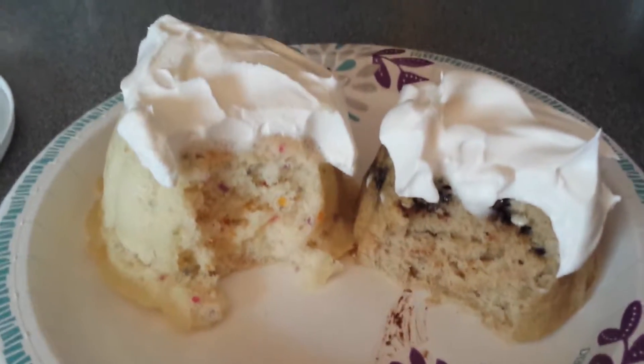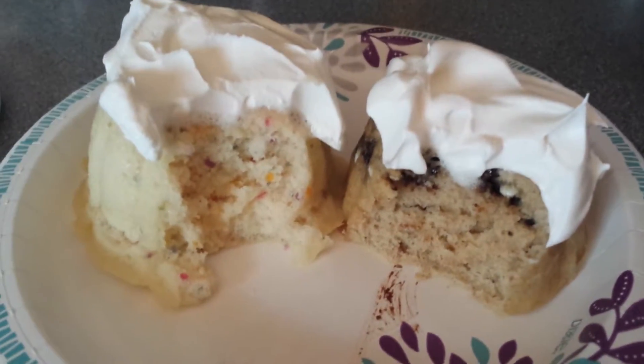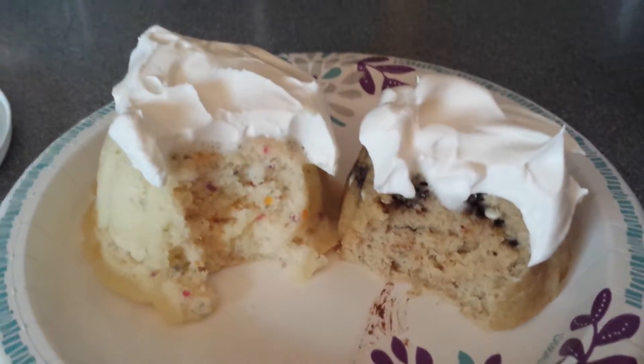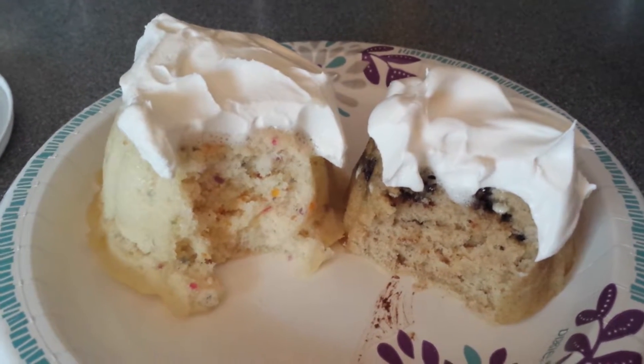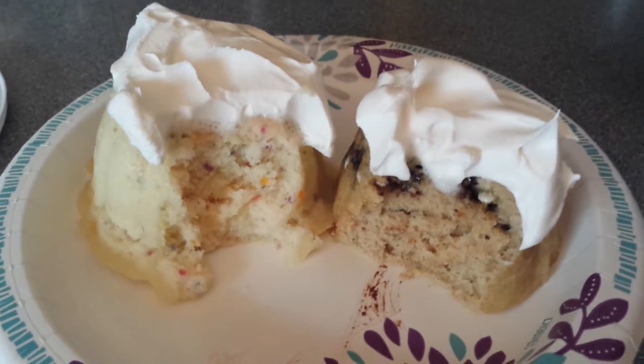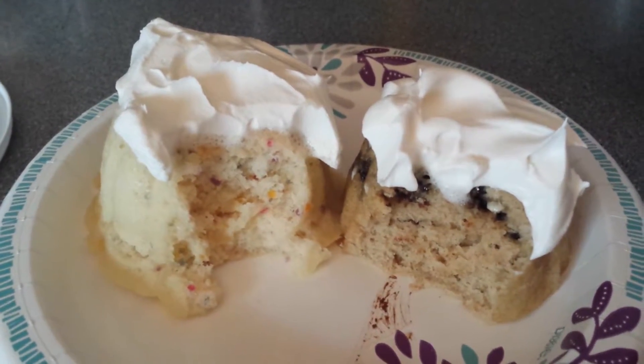Yeah, it's just a little packet — three tablespoons of water, mix it up good in a cup, put it in the microwave for a minute and thirty seconds, and it's done. It's ready to be topped with something.